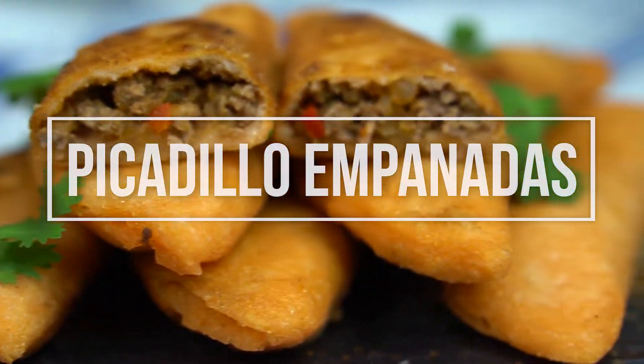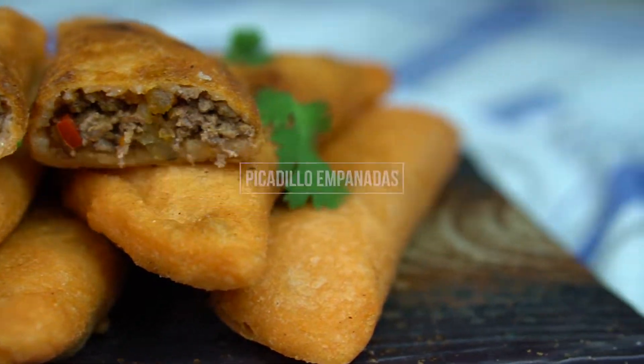Today I'm gonna be showing you how to make picadillo empanadas. As if picadillo couldn't get any better, we're gonna put it inside an empanada and fry it until it's golden brown and crunchy. These empanadas are perfect for a party, a little snack, or just to have because you deserve it. Let's dive right in and get started.